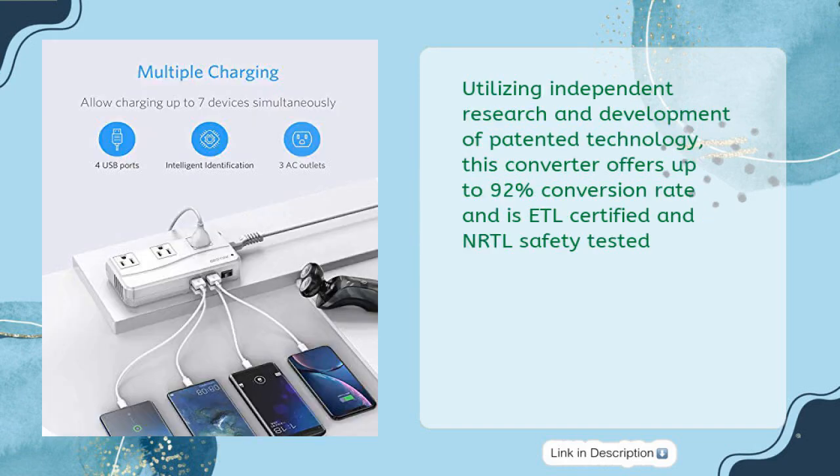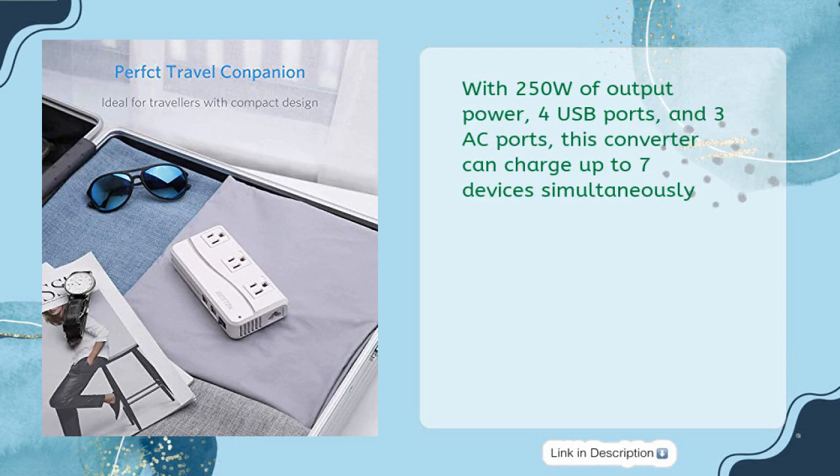Utilizing independent research and development of patented technology, this converter offers up to 92% conversion rate and is ETL certified and NRTL safety tested. With 250W of output power, four USB ports, and three AC ports, this converter can charge up to seven devices simultaneously.